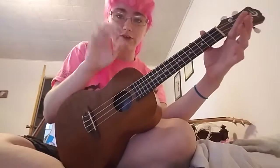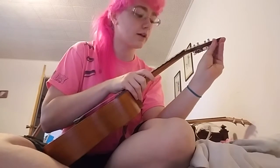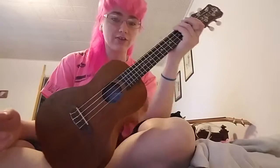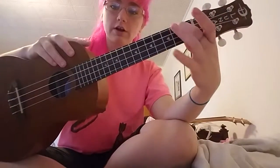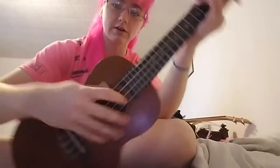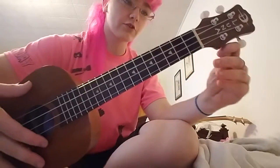The first thing I do is take the E string, fret it on the third fret, and that and the G string should be the same. You can adjust either of those. I usually tune my E string and my C string with a tuner, and then do the G and the A. On your G string — especially if you're playing a high G ukulele, which I know Joe is — you can do the second fret on the G string. My A string is flat.